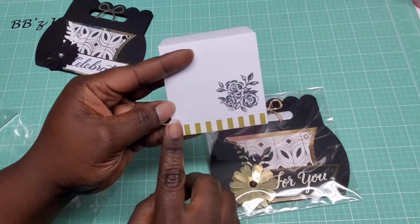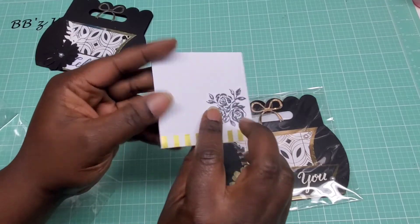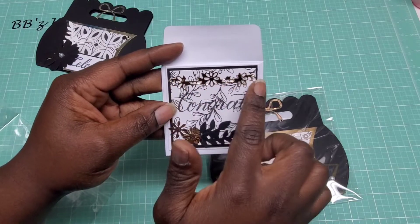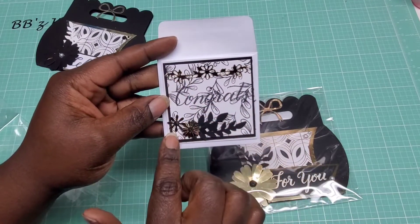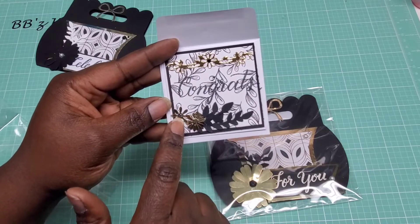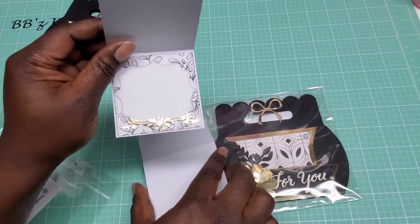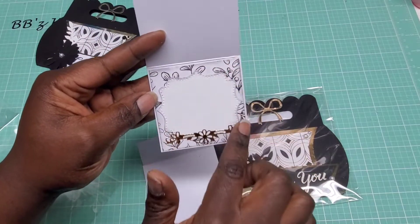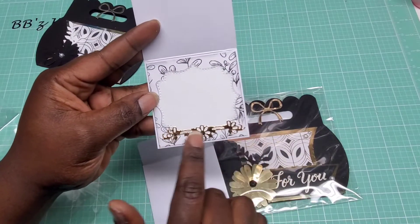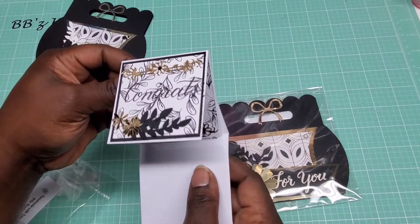On the outside I just did some washi tape and then a stamp — this is one of the Maggie Holmes stamps. On the front of my card there is the Tonic Studio die I used on the top, matted a couple times. I used my small punch and put some stickles in the center of the flowers with little leaves. On the inside it's matted a couple times and I did some distressing with Sim Host distress ink in Black Soot, with that little piece again down at the bottom.